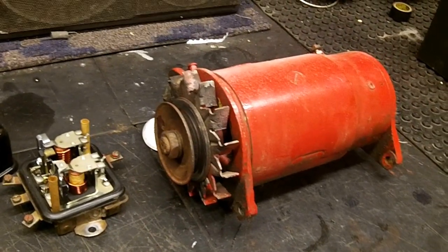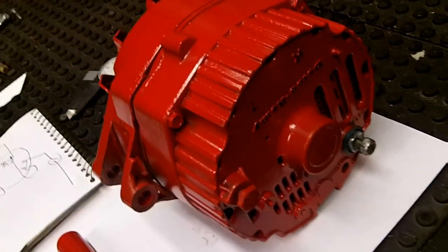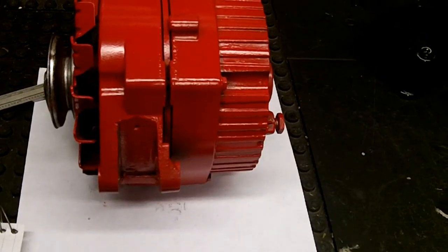By the time it's all said and done, or for nothing, you can adapt the Delco off any GM from the '60s through to the '90s. You can get different amperages — anything you need. Here's what I had to do to make it work.